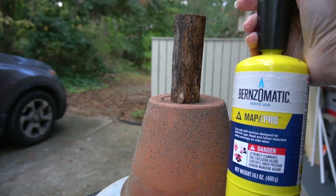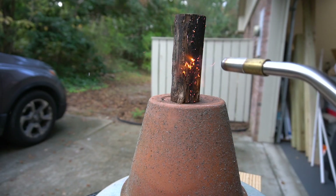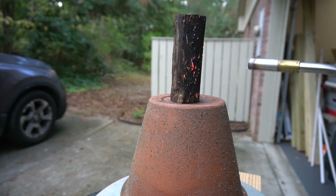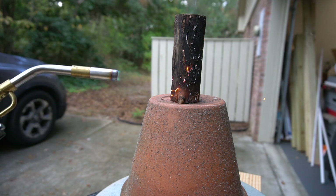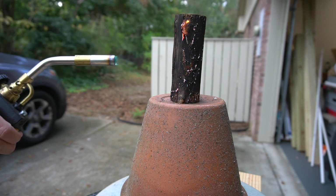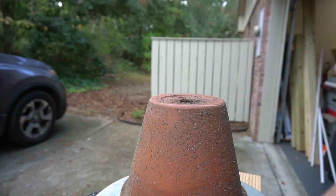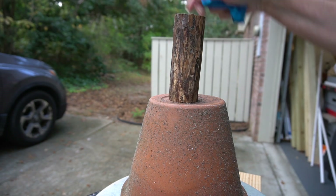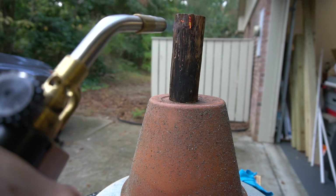I decided to use cut pieces of a branch for the base. I cut the branch into 5-inch pieces, which is the height of the crate laid on its side. For a little visual interest, I decided to torch the sections — plus, torching is so much fun. I set the pieces on top of an overturned terracotta pot away from anything flammable for safety. After the pieces cooled, I knocked off the white ash so they'd be ready for a coat of glitter paint.